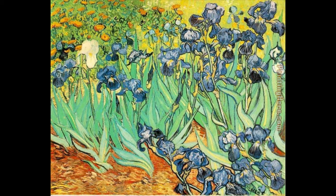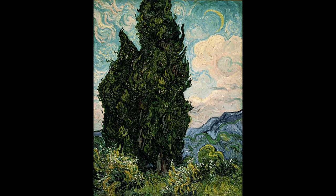His paintings are easily recognizable because of his unique style, bright colors, bold brushstrokes, and much movement.